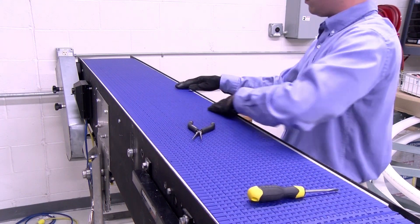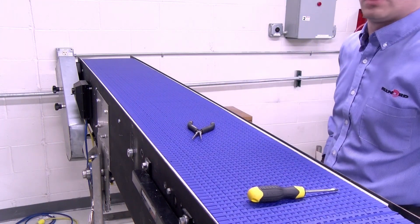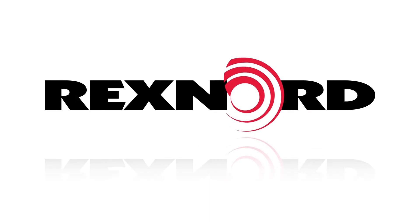The Rexnord 590 Cleantop Belt is designed for easy maintenance with a single reusable pin that is accessible from both sides of the belt.